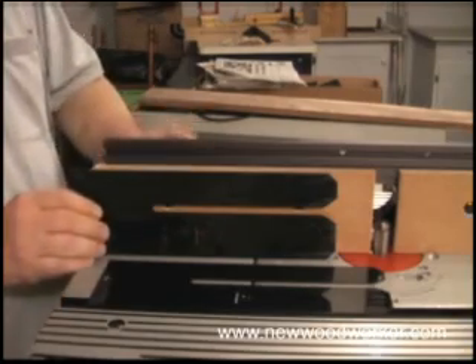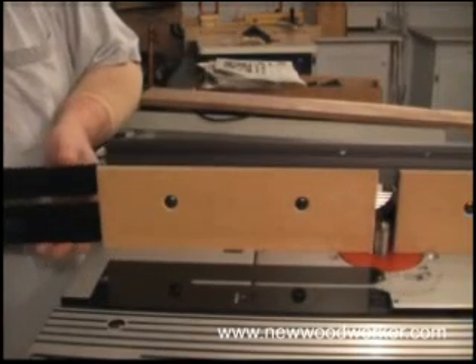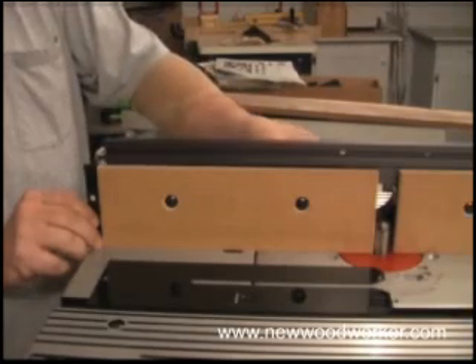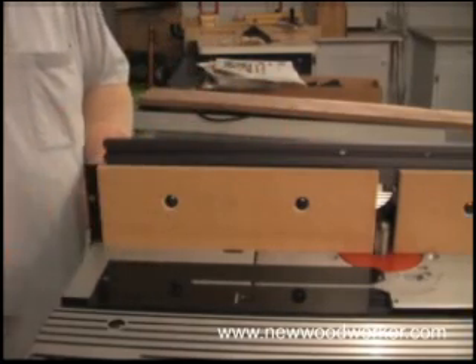To set the table up for joining, we loosen the knobs on the back of the outfeed face and slip a shim behind it, making sure it goes all the way in. Then just tighten the knobs up again. That draws the face back flat and the shim supports it fully.